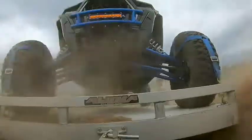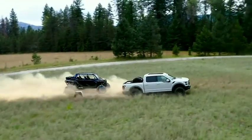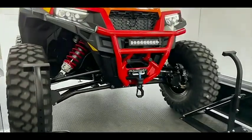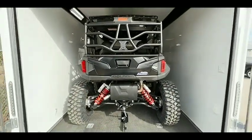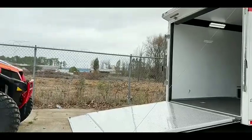Being a UTV owner, you may want to take your UTV with you on a vacation or transport it to your new location. You must know about loading a UTV in a toy hauler and tying it down so that you do not have to buy or rent a new one. Do you want to know about the toy hauler tie-down system for your UTV? Today we will talk about it.